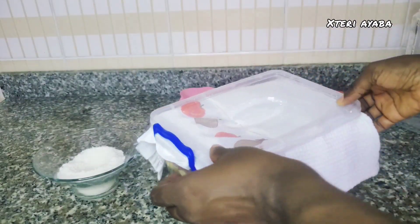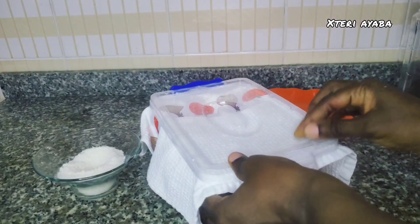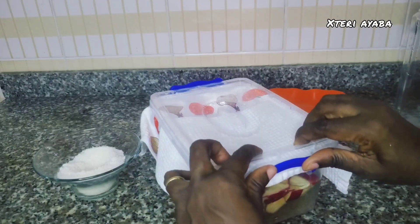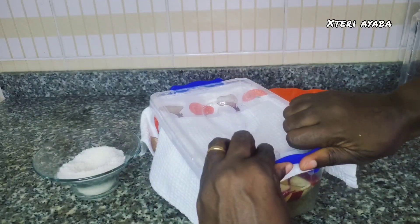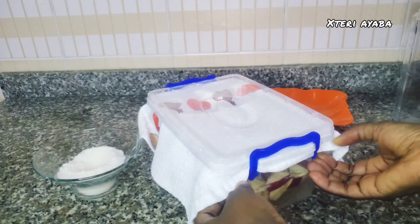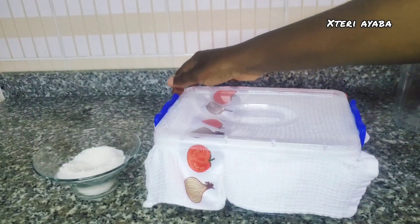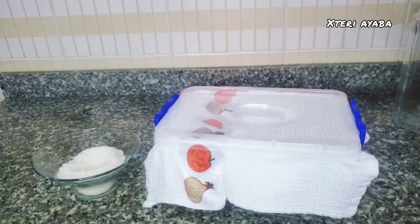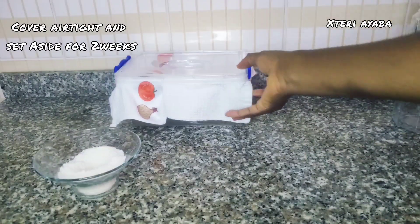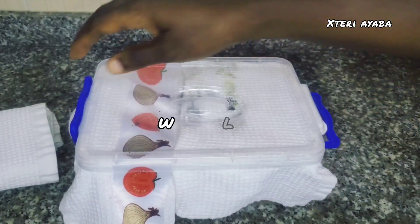After stirring the mixture properly, we are going to cover the bowl with a napkin. Ensure that you have stirred it properly and the sugar has melted. Then cover with your napkin and ensure that the covering is tight with no air going in — the napkin should come out a bit from the bowl to ensure it's tightly covered. Set aside and leave for two weeks.